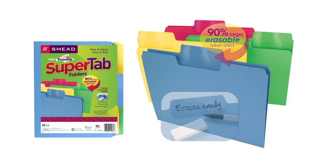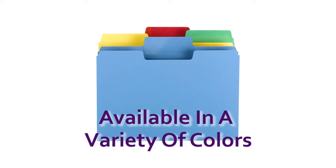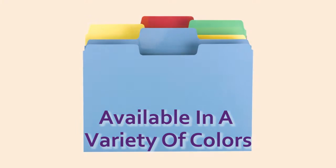Use Erasable SuperTab folders and get 90% more label area compared to standard file folders, and you can reuse erasables again and again. Erasable SuperTab folders come in a variety of colors for even more organizing possibilities.